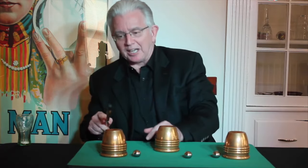But you can't do this trick with just three balls, you need an extra one. In fact, Allison, where do we hide the extra ball? Exactly — underneath the cup on the right.